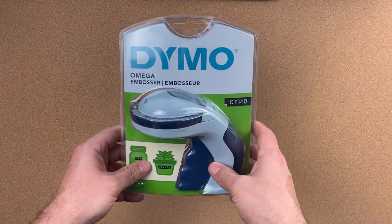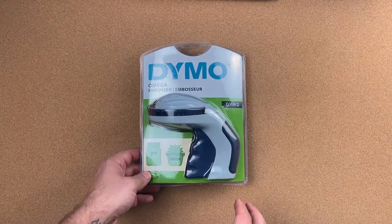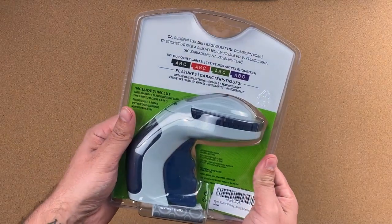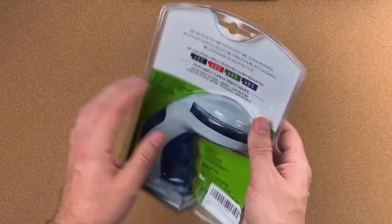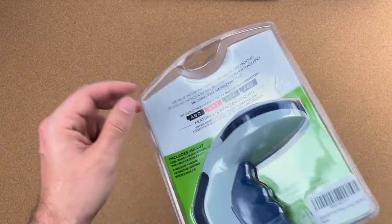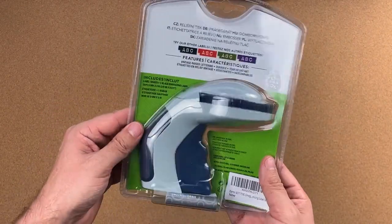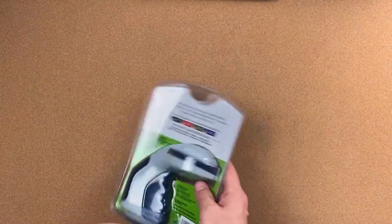Last but not least is the Dymo Omega. From what I believe this is the upgraded version of the Dymo Organizer Express. It does come in nicer packaging — though in my opinion they could have gone with paper instead of all this plastic. Let's start doing more sustainable packaging everybody. Here it is — the Dymo Omega.